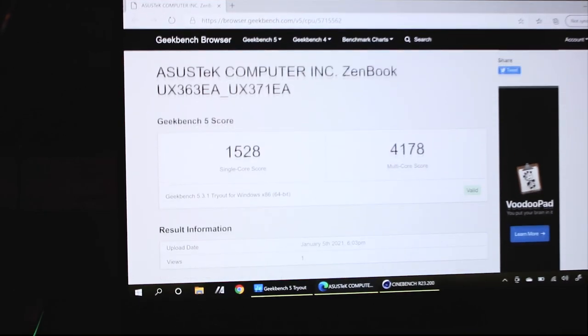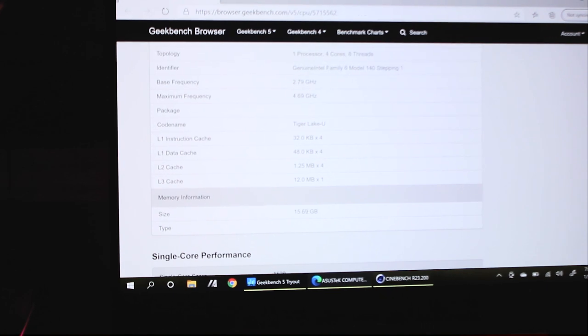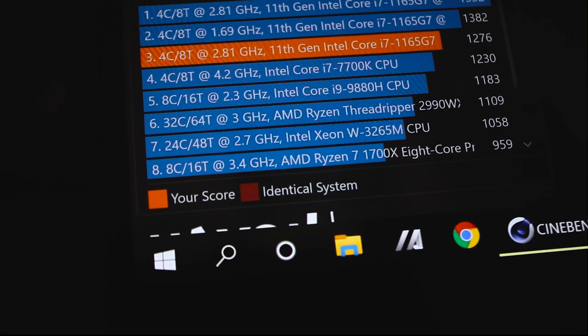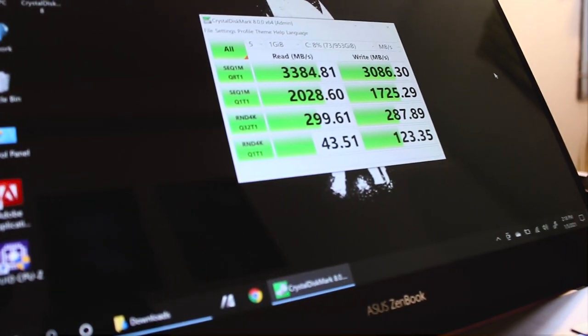Looking at benchmarks — the Geekbench scores show both single-core and multi-core results. The Cinebench results are also shown. Intel's single-core performance and hyper-threading are strong, and the best clock speed reaches up to 2.8 GHz.